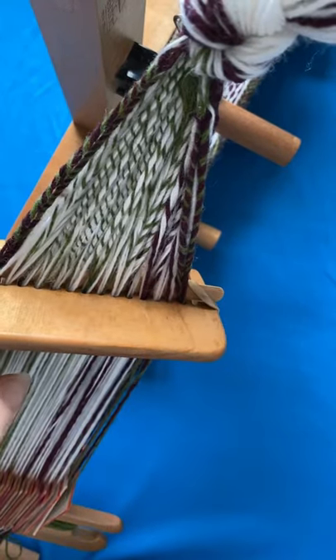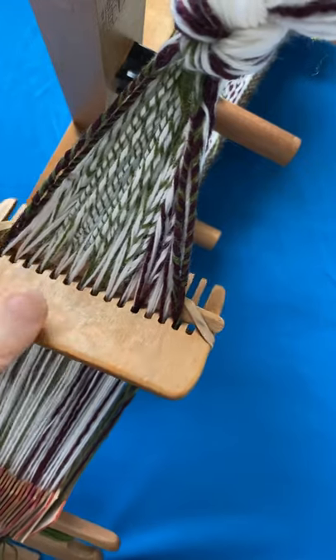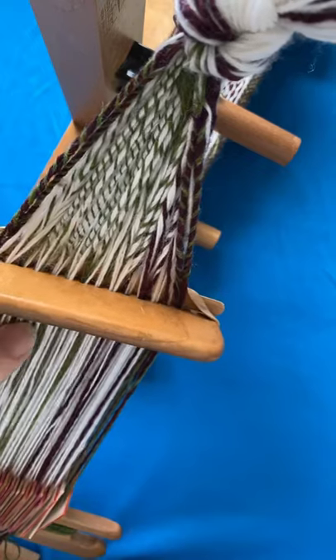When I use fishing swivels in my weaving — and I don't always — I generally wait until I've got 30 to 40 centimeters of the warp left to go.